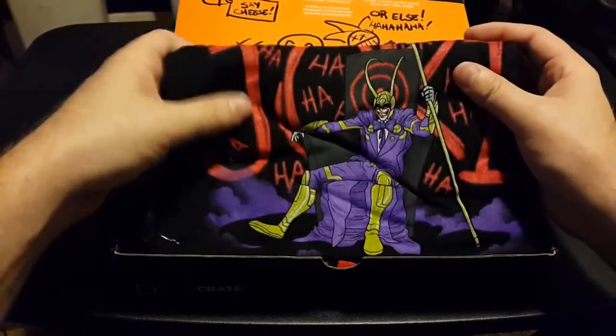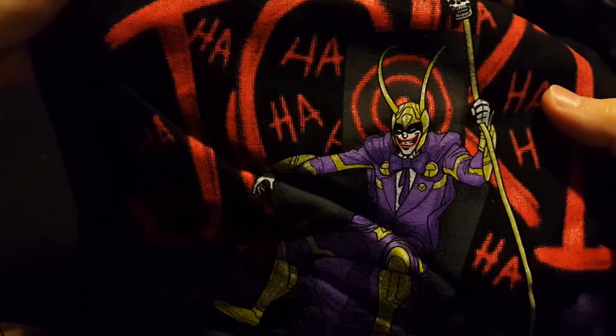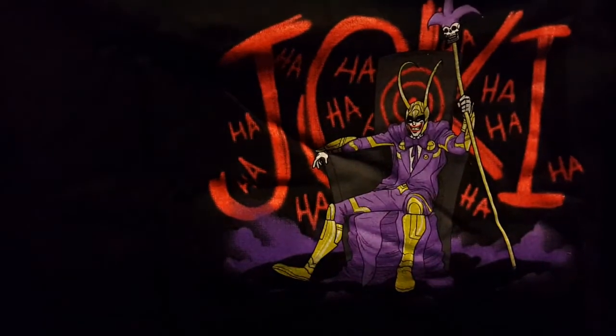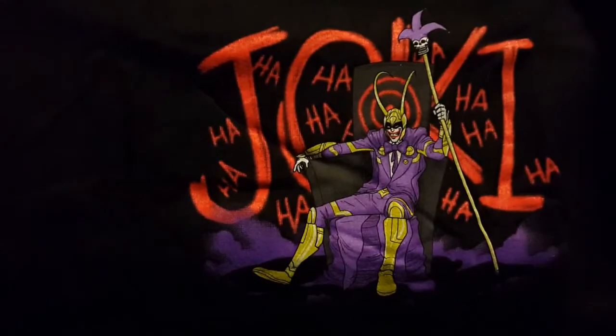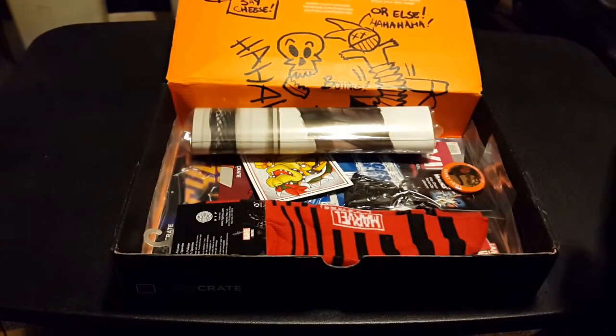We start with the t-shirt. It's Joker mixed with somebody else that I'm not putting my finger on right now. Let's open it up. Oh, it's Loki mixed with Joker! Okay, they love their crossover art at Loot Crate and I can appreciate that. Put that one aside.